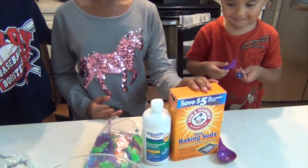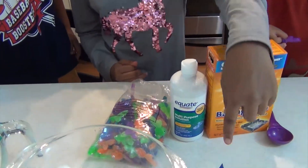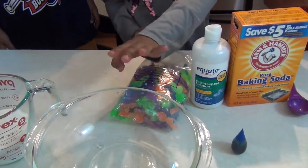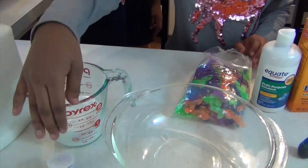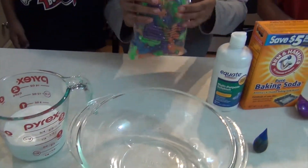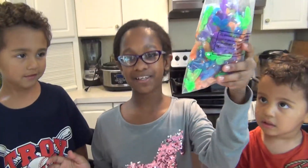What you're going to need is baking soda, contact solution, food coloring, a bowl to hold your slime, Elmer's glue, some glitter, and most importantly, plastic fish.